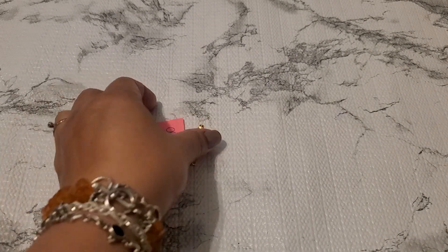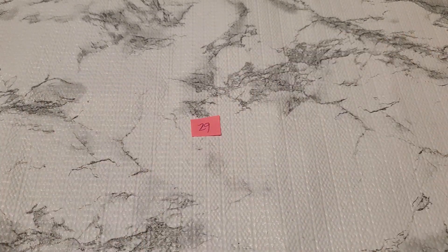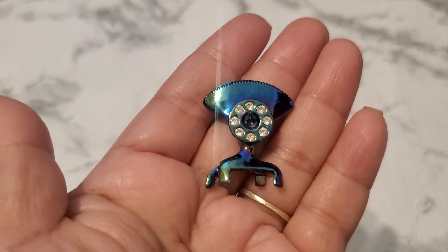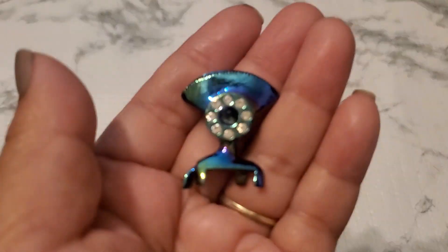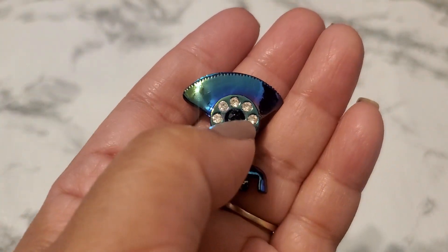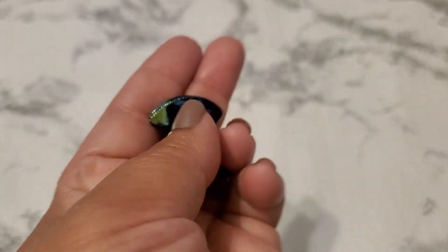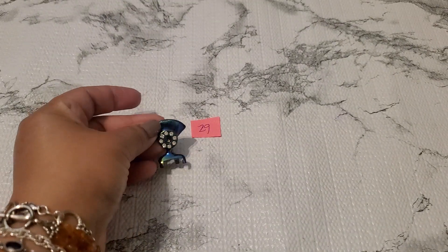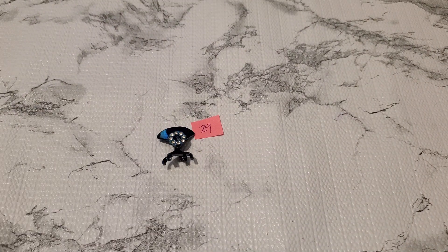Number twenty-nine is this lovely piece — I'm not sure, is this a telephone or what is this? I'm not sure if it's supposed to have a rhinestone in the middle — it probably did. But if anybody wants this as is, it's going to be one dollar. Number twenty-nine is one dollar because I think it's missing a stone in the middle.